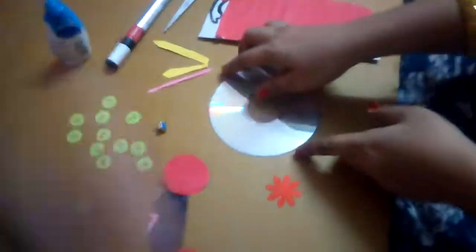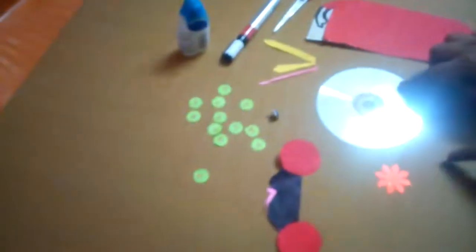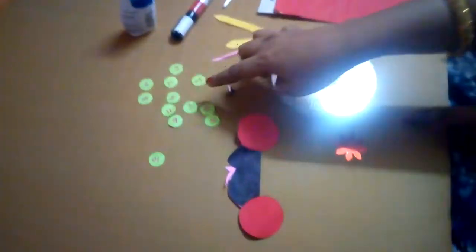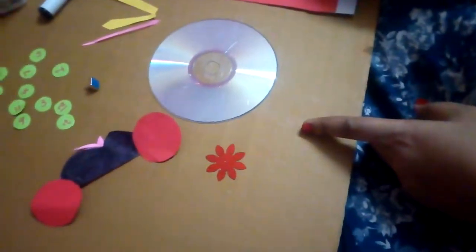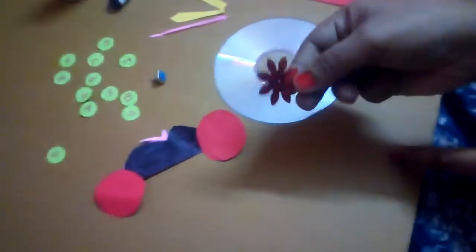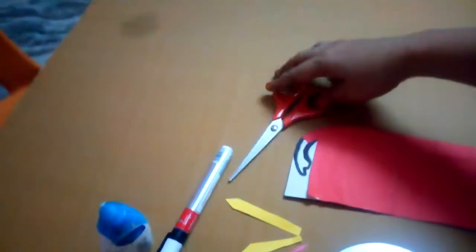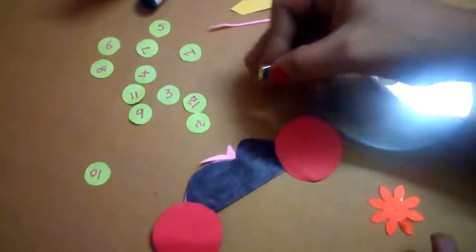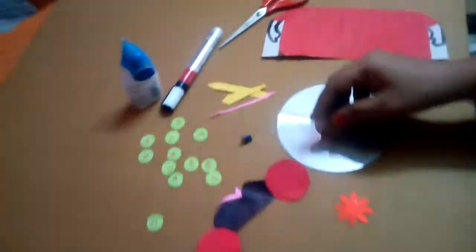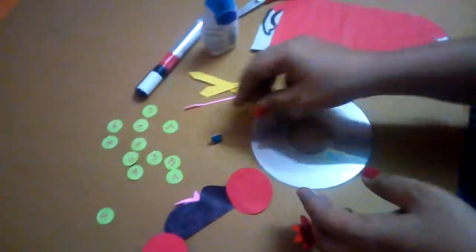This is a CD, sticker numbers and shapes, wall circle, wall mini shapes, and plastic flower. Also a plastic flower, shining flower, glue, black marker, scissors, and one cardboard. Clock hands and earring — shining wall earrings. So let's start.